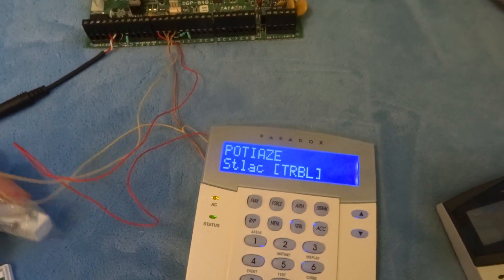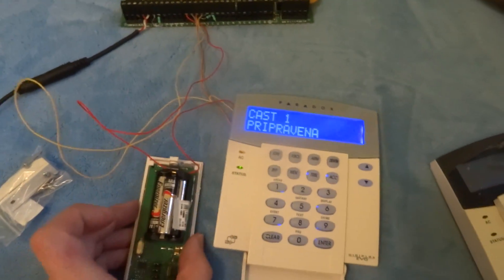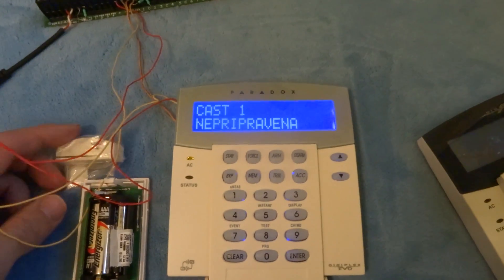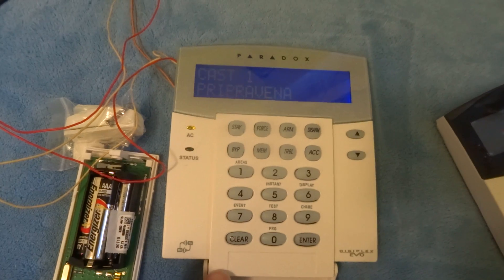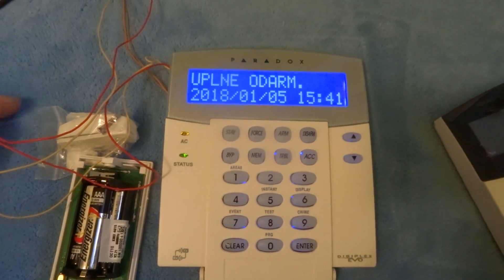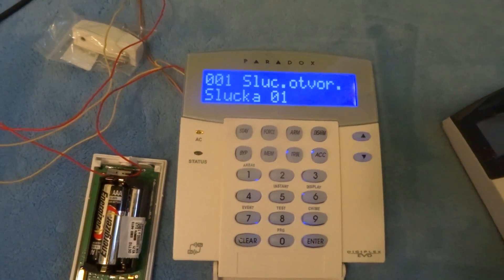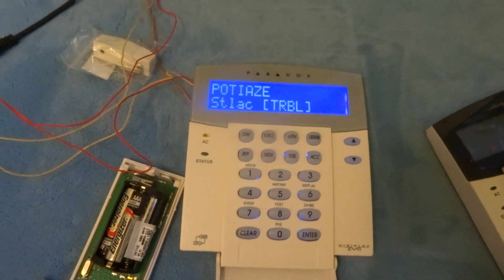And test. Okay, zone is closed and zone is open. All right.